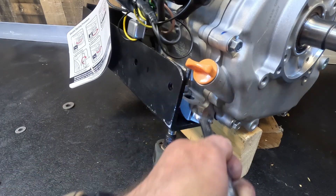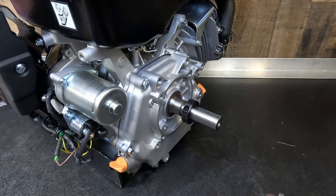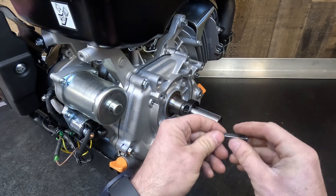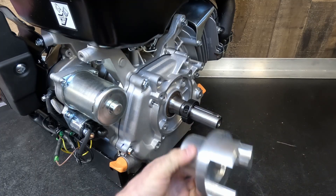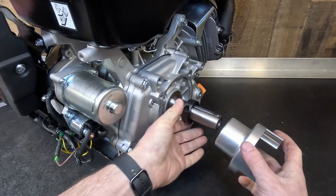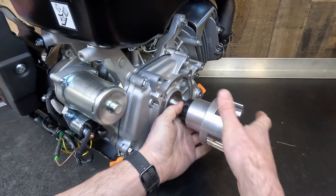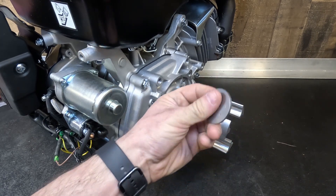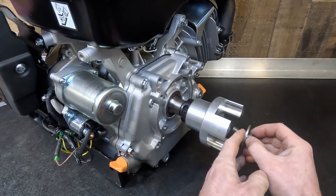In order to mate a 420 engine to the WaveRunner 500 pump, a custom adapter is used that's available on shellrunner.com. It's a Lovejoy design with proprietary geometry that Yamaha used. This coupler simply allows you to mate the 420's 1-inch shaft to the Yamaha mid-shaft assembly.